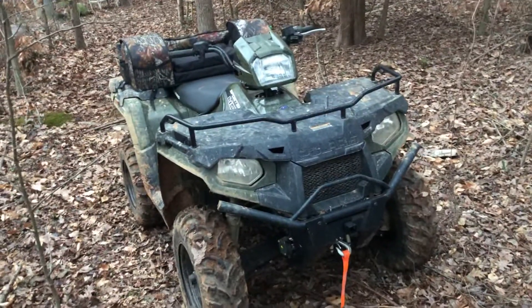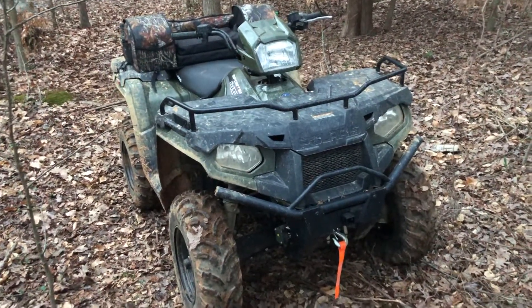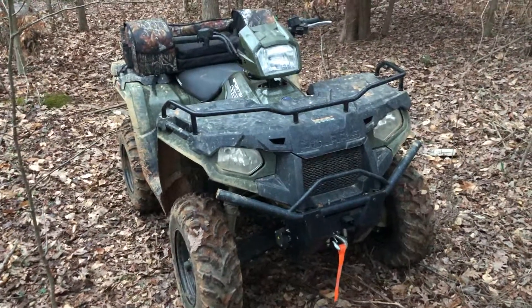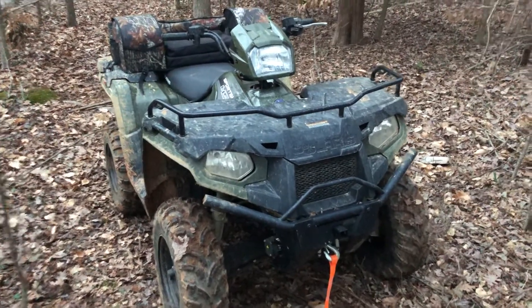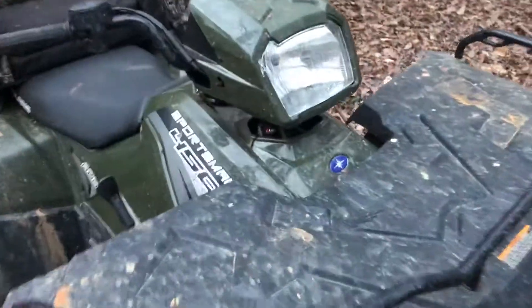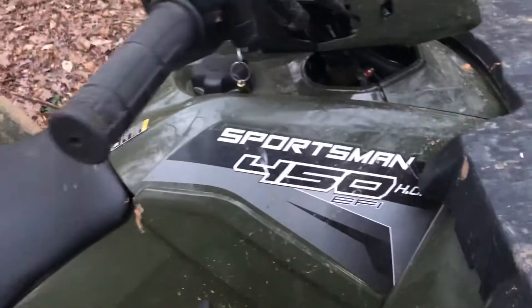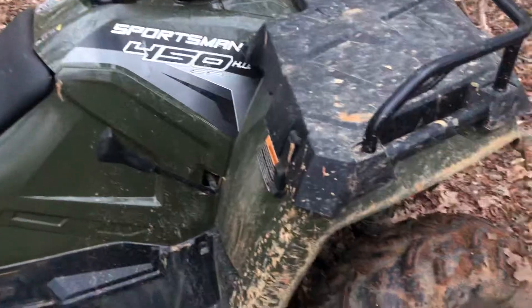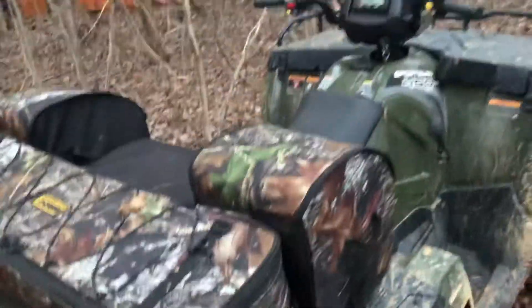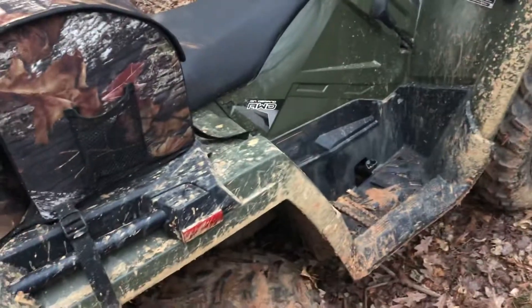Good afternoon everyone, welcome back to the channel — or to the channel, whatever. Today I'm going to do just a quick walk around of my 2019 Polaris Sportsman 450, it's either 2018 or 2019, so Polaris Sportsman 450. I bought it brand new, so actually this would have been in 2019 — I bought it brand new a couple months ago and figured I'd do a quick walk around just to show it off.